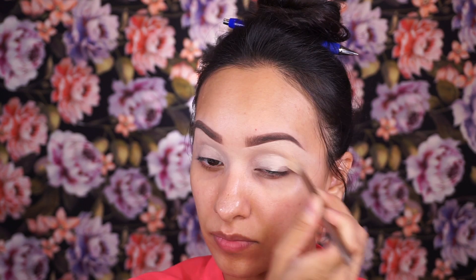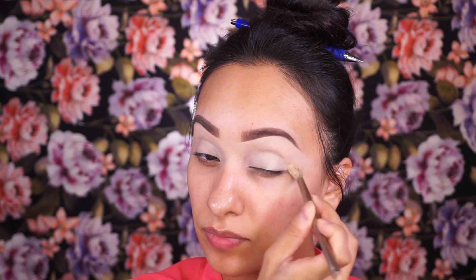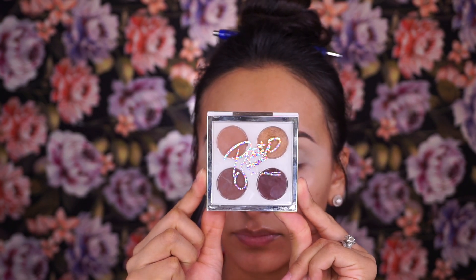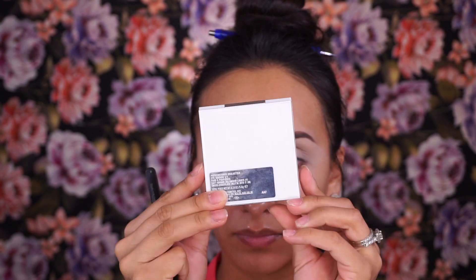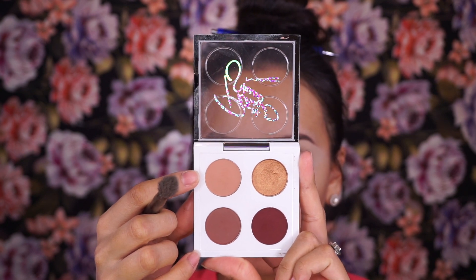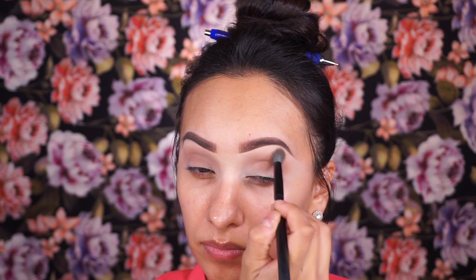For the eyeshadow look I'm only using three shades: a lid color, a transition color, and a brow bone highlight. I'm going in with the MAC and Patrick Star collaboration palette called Go Getter, picking up a soft brown shade on a fluffy blending brush, using back-and-forth windshield wiper motions and circular motions to blend everything out seamlessly.